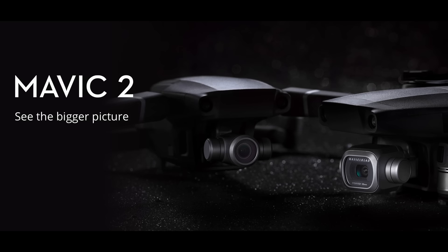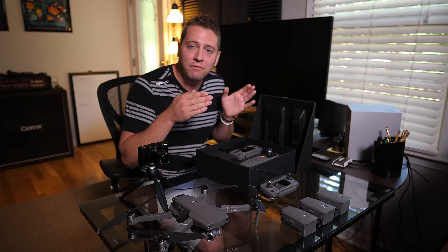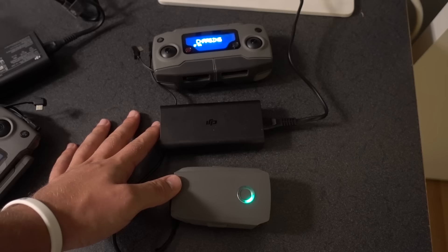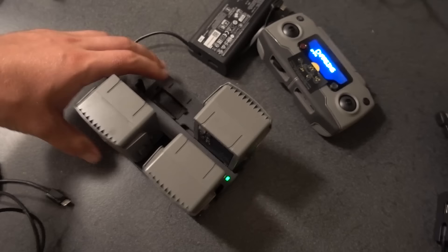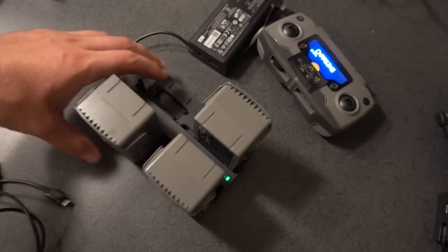I'm not going to do a full unboxing with all the cables and cords, but if you have just the Mavic 2 Pro box, you'll have the charger — that's the cable that connects to the wall and charges both your drone battery and remote controller battery. If you have the Fly More Combo, you have a couple more batteries and a charger hub.